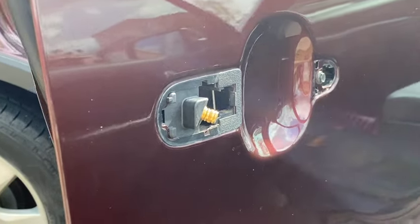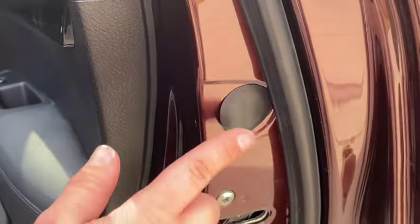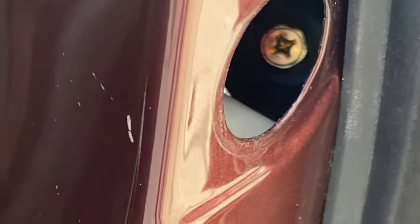On most cars you have to remove the door panel to get to the door handle, but on this Kia Sorento there's a little circle on the inside. All you do is pop that off, and there's one screw that holds the door handle on — that's all you need access to to get the job done.